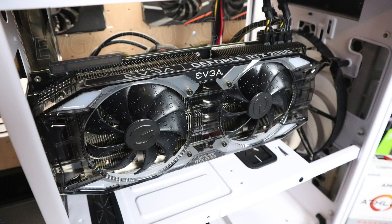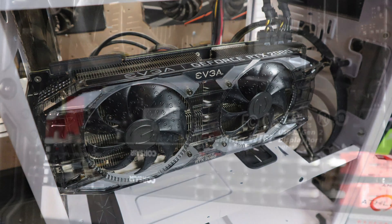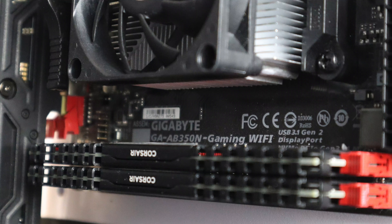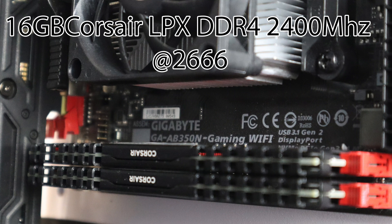A little rundown on the specs before we get started. We're using the EVGA 2080 XC Ultra — this is a three slot card with eight gigabytes of GDDR6, it's a monster. The motherboard is the Gigabyte GA-AB350N. It supports Ryzen 2 with the correct BIOS installed, has Wi-Fi and Bluetooth built in, and I have 16 gigabytes of Corsair LPX DDR4 2400MHz overclocked to 2666.